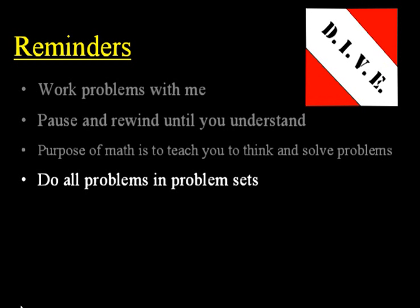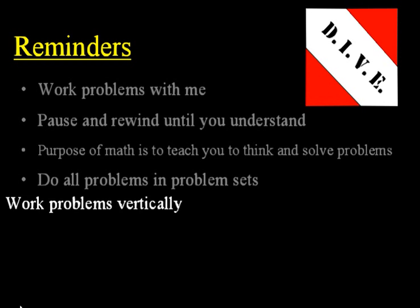Next, do all of the problems in the problem sets. Depending on the course, you'll typically do three to five problem sets a week, so that means three to five CD lessons plus a test. Also, work your homework problems and test problems vertically — split your paper in two and work them vertically. Write each step down and each subsequent step underneath the previous one. This will help you recognize patterns and solve problems better.